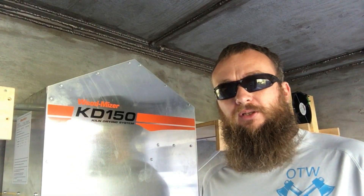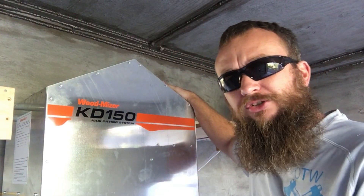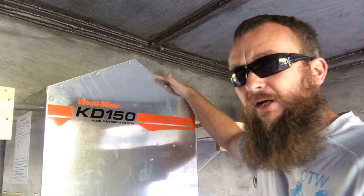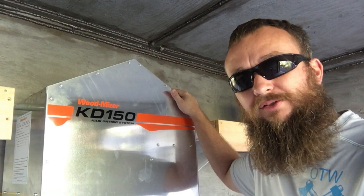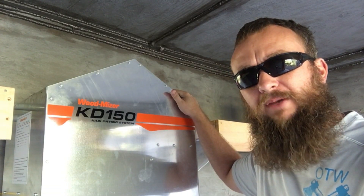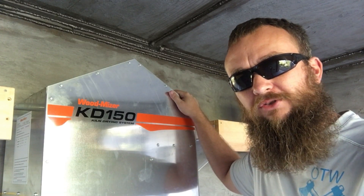Extra fans are good to have for really just getting the moisture out of the wood faster and decreasing your drying time. Here's the actual kiln unit, and up on top are the same type of fans I just showed you on the baffle, sitting at about a 45-degree angle, putting off as much airflow as the other two fans. So we're going to have four fans up here on this horizontal baffle pushing a lot of air out through the lumber at one time, which should make for a very good drying process.